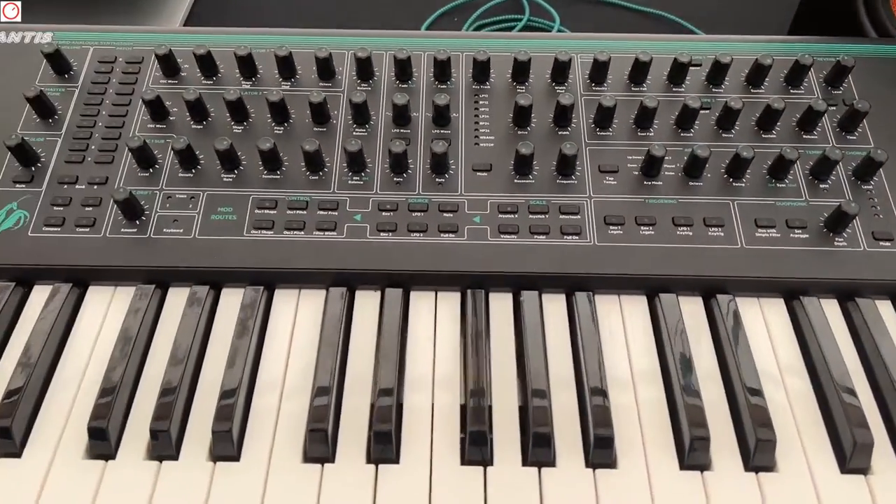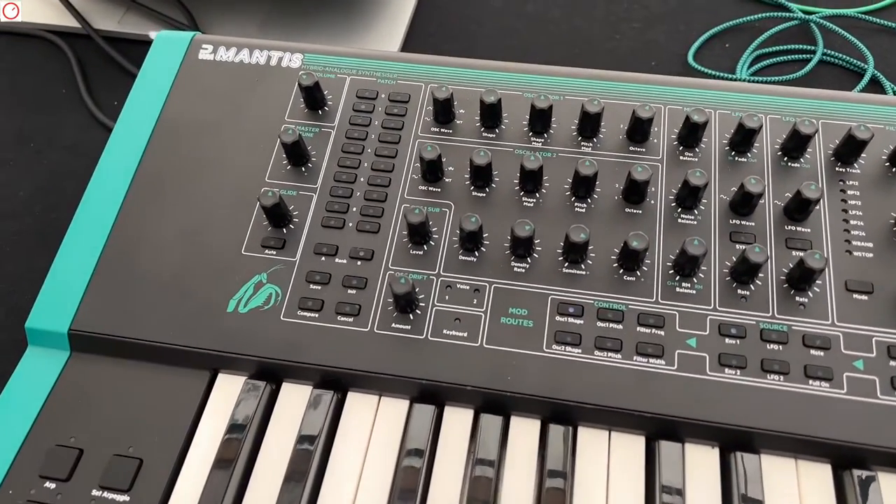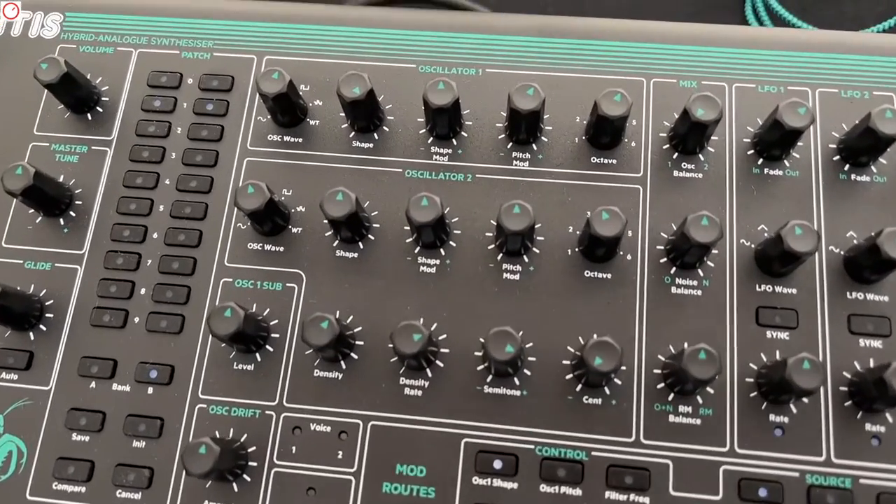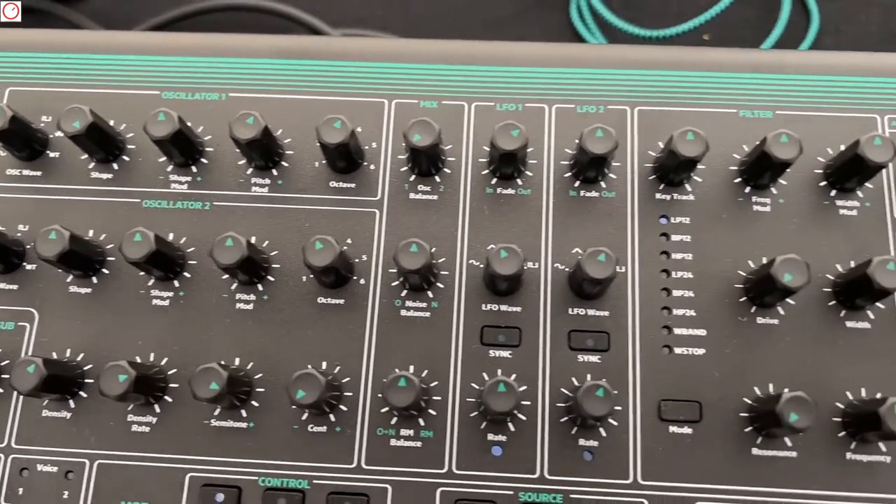I'm here now on the PVM booth. You can see here there's a new Mantis synthesizer. It's in the hybrid synths category and we can see it has digital oscillators, analog filters and so on.